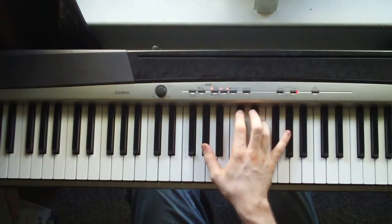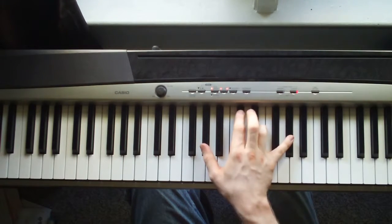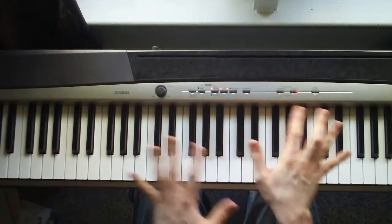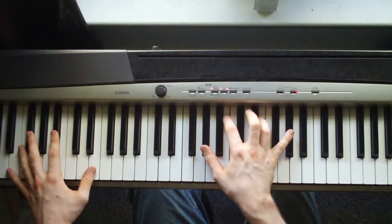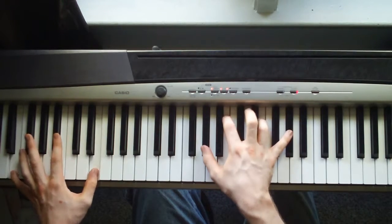And then the right hand, you're just going to hit an A flat, D flat, E, A flat. It's hard for me to break it down — I can do it fine one chord after another. But yeah, so all together, it's...